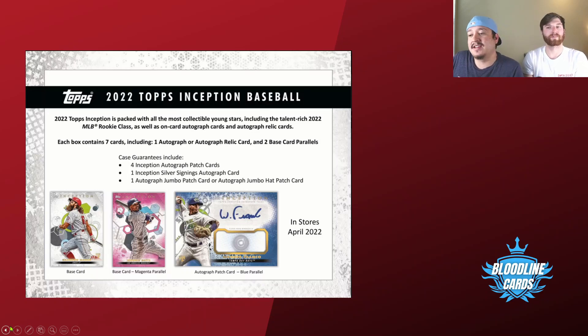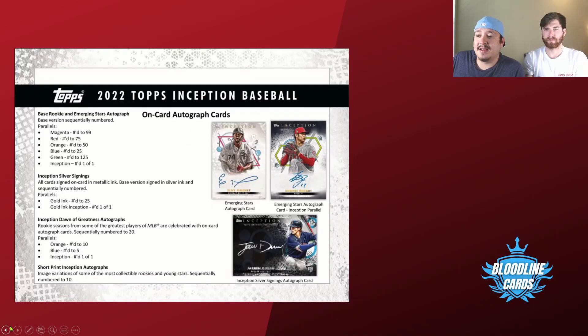Here's some more of the numbering scheme: you can get silver signings, gold numbered to 25, and the gold ink numbered to one. Getting a good look at some of the designs — most of them should be on-card autos, especially the case hit autos. The base autos might be stickered; at least looking at last year, a lot of them were stickered.